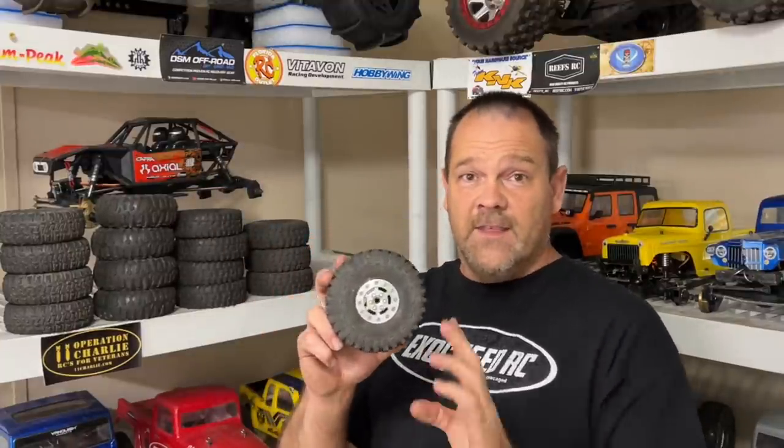There is no overdrive in that Capra, by the way. Here we have the J Concepts Tusk green compound — these you've recently seen on the Revicon, and they actually have the alt foams in them, the alt foams from Germany. And then the ProLine Crawlers, which have a Crawler Innovation foam and generally stay on Optimus 3.